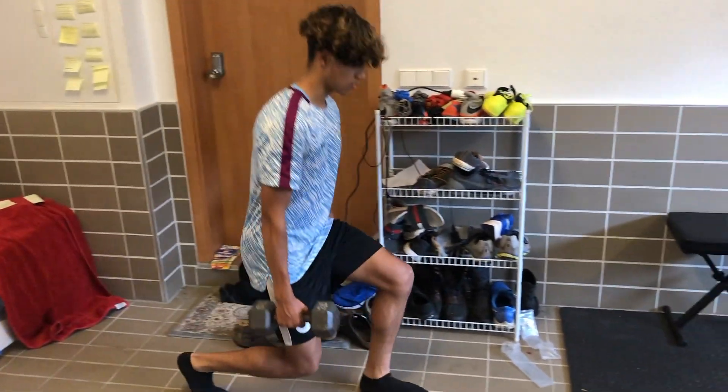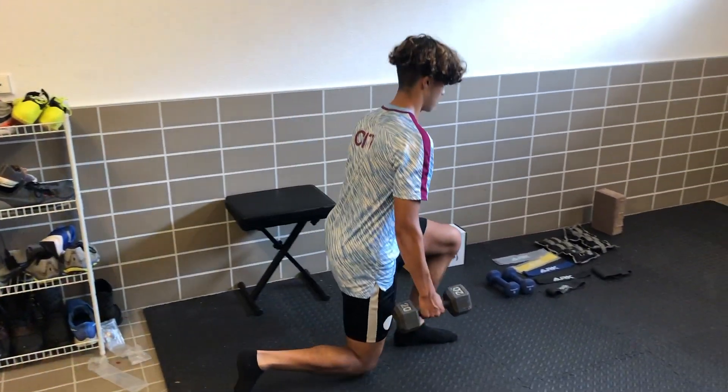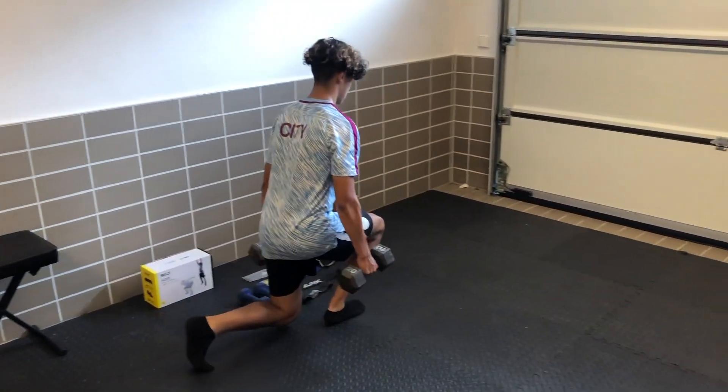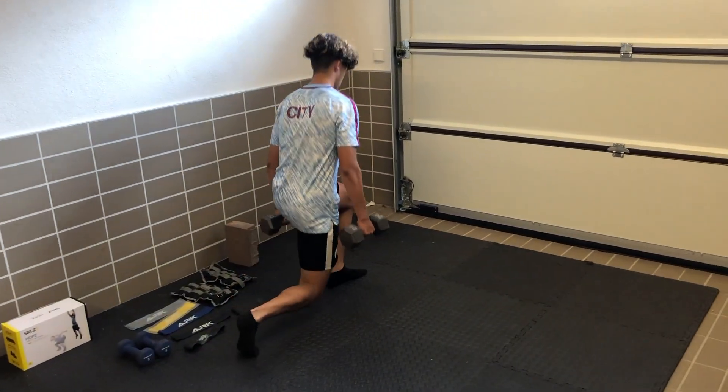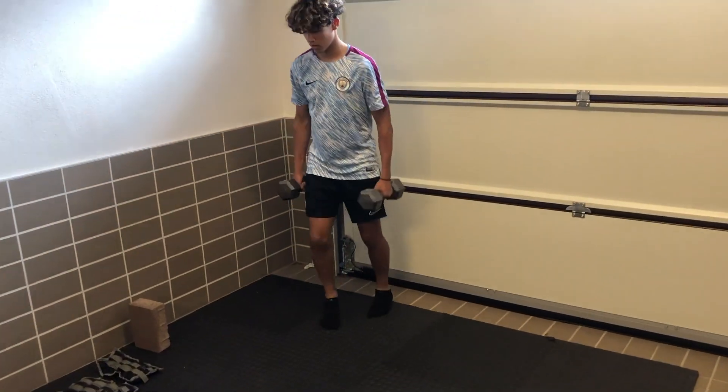For our sixth workout, we're going to grab some dumbbells. I have a 20-pound dumbbell, but you can use whatever weight you want, or you can also do this without weights — it's totally up to you. We're going to be doing 10 on each leg.